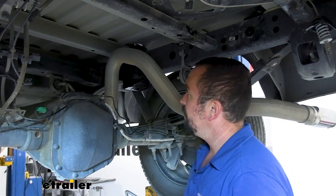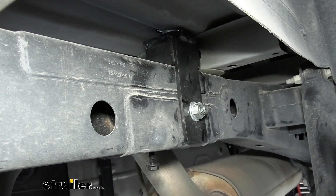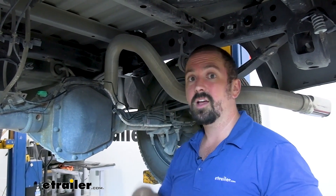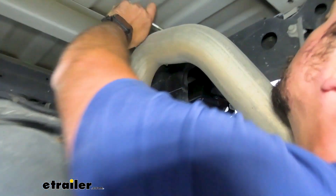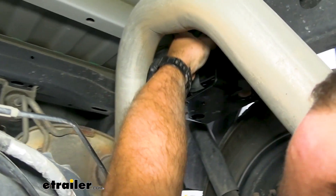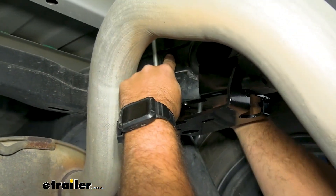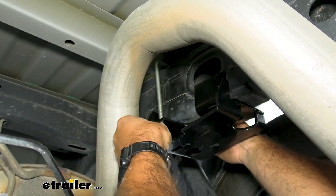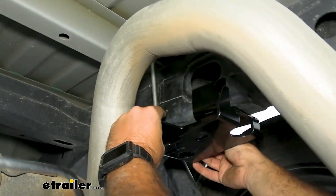Now we're using the U-bolt. Our truck has a fifth wheel installed, which may affect whether you can use the U-bolt since the brackets might be in the way. Fortunately our setup still allows it, and I'll also show the self-tapping screw method if the U-bolt won't work. If you don't have a fifth wheel, just drop the U-bolt over the frame rail and align it through the holes on the bracket, then install the serrated flange nuts.